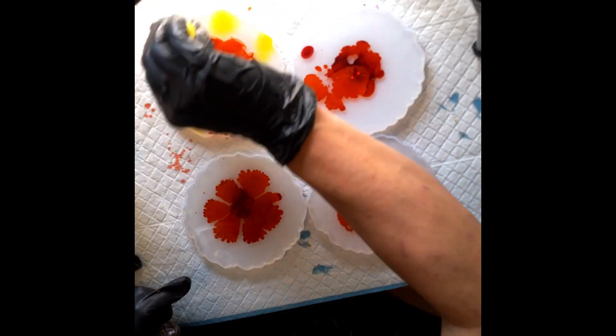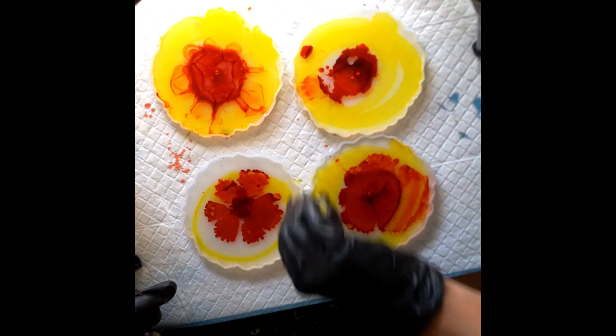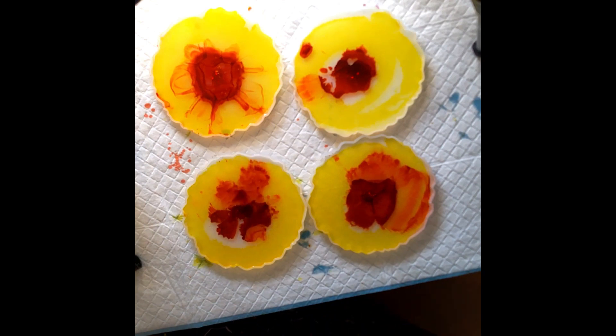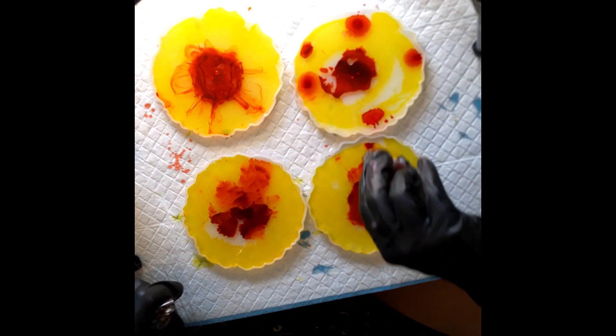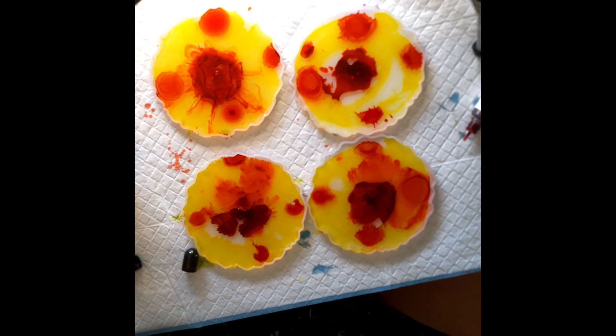I was going through a really hard time when I discovered resin and it really helped pull me out of a funk. I love doing this so much. There we go with the yellow — I'm like screw it. Already I think these are going to be a fail in my head. I better add some more color in here, let's put some more orange.